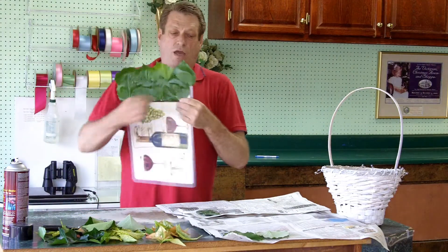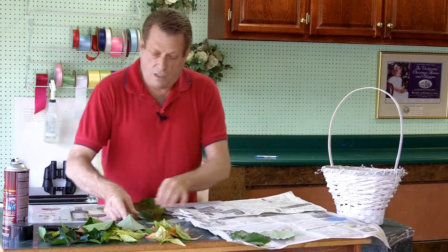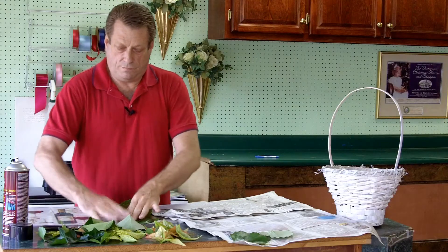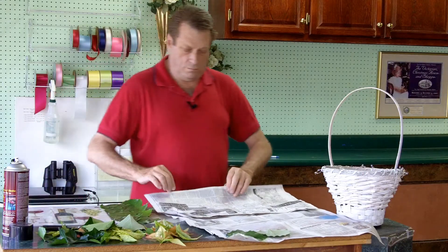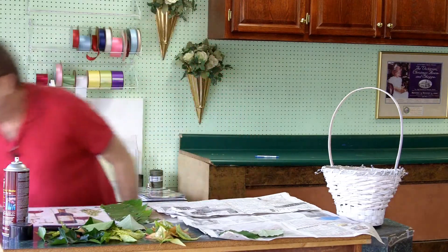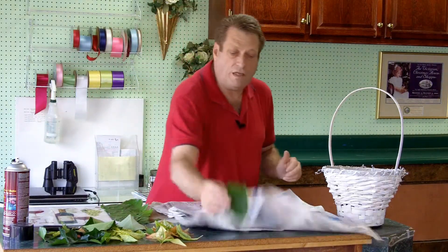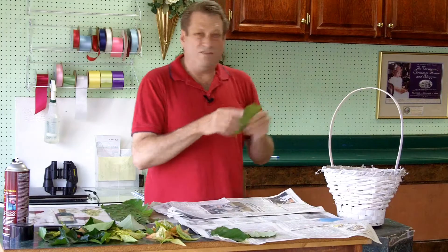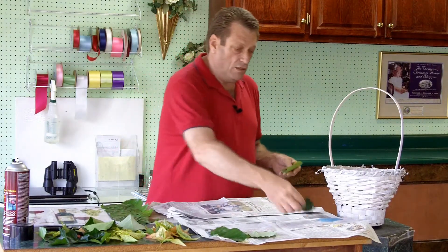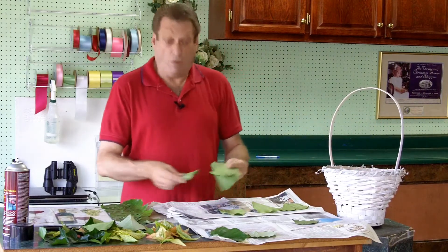When you get to the edge and have just a little bit of space, just take a smaller leaf and pull it right to the edge. Each time after I do a spray, I get another piece of paper and lay the leaves on that fresh paper, because you don't want to be laying your leaves upside down on overspray — otherwise it will get spray on the front of your leaf. So take another section of leaves, turn them upside down again, and repeat that process.